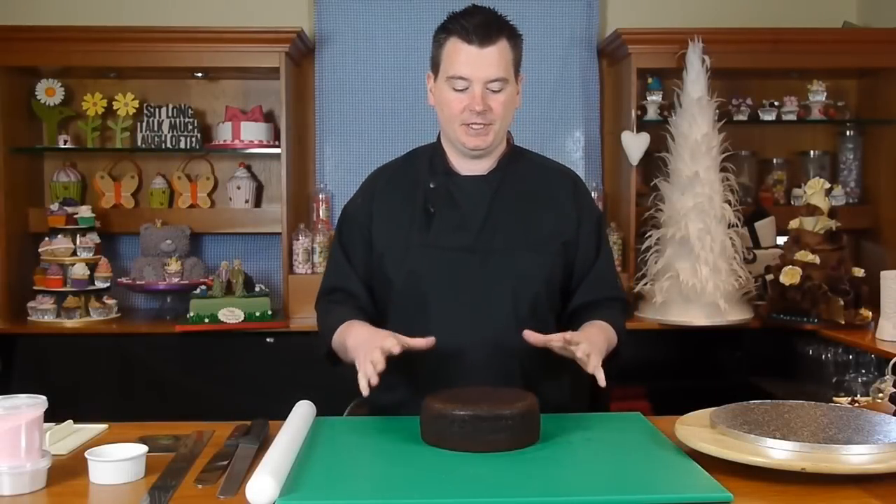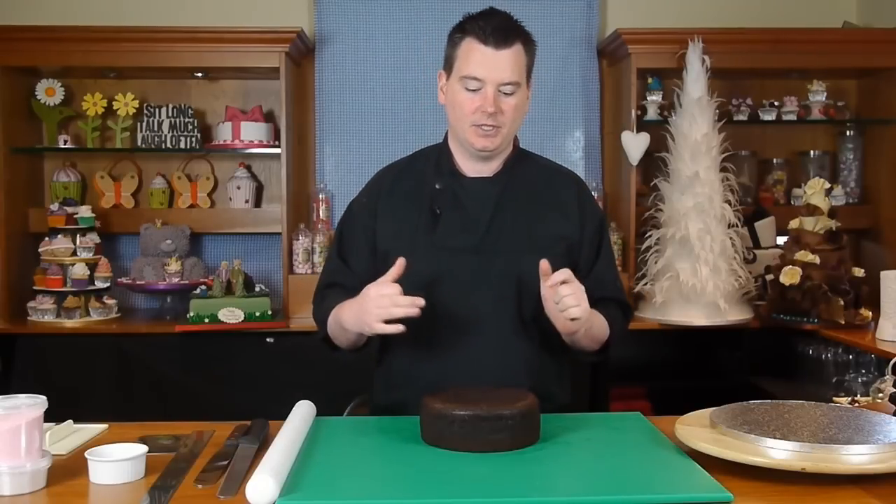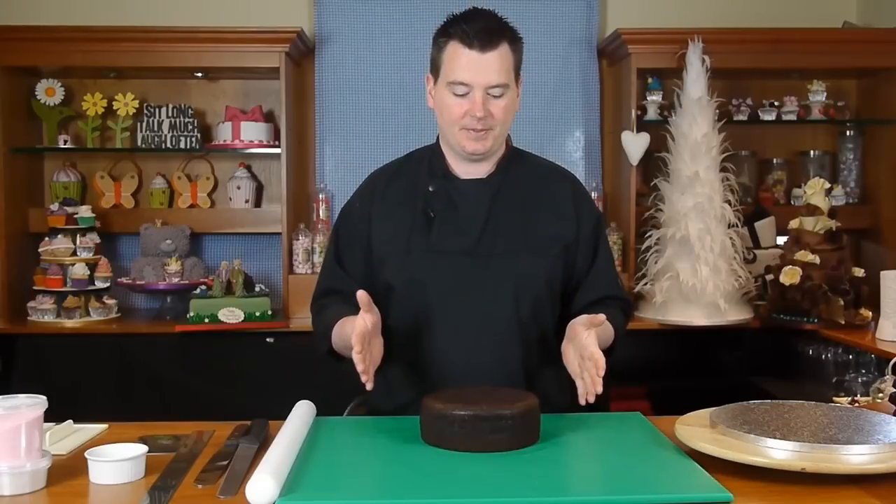Welcome back. Today we're going to do the round bowl cake, and the first stage is going to be the ganache — leveling the cake and applying ganache. We use ganache rather than buttercream because it gives us a much firmer finish, almost like the old-fashioned way of using marzipan.